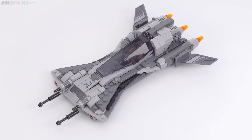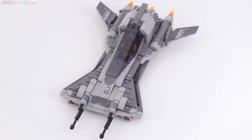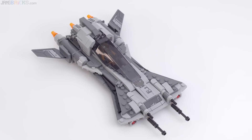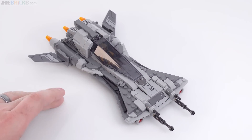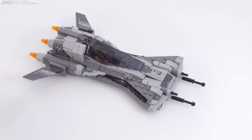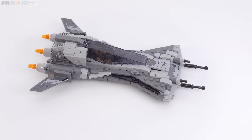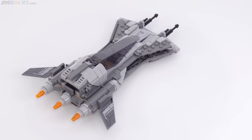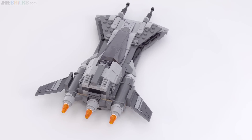The build of the Snub Fighter is nothing to write home about, but it is more complex than just a bunch of stacked up plates. At first glance it looks like mostly just stacked plates with a tiny bit of studs-on-the-side construction back here, but it felt more interesting than that to me. It's just not a high-end build experience, and that's perfectly fine.